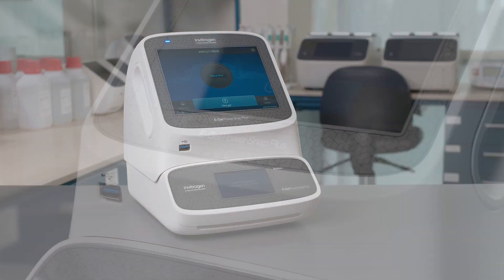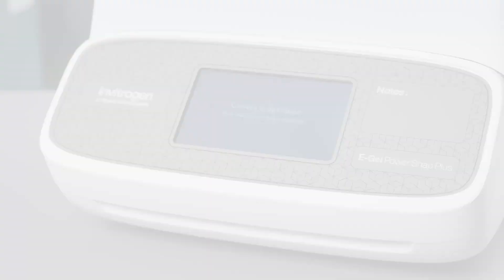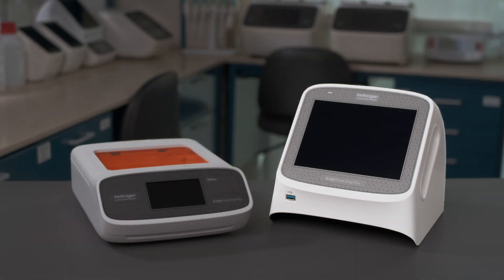Setting up the Invitrogen eGel PowerSnap Plus electrophoresis system is simple. The system consists of an electrophoresis device and a camera module.